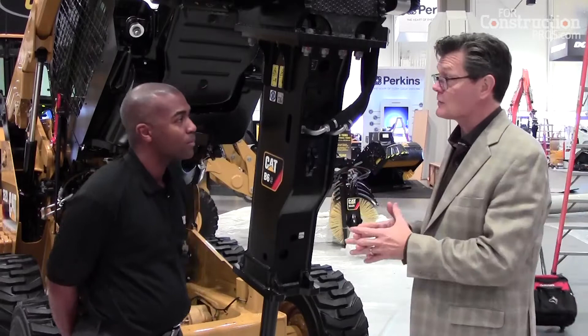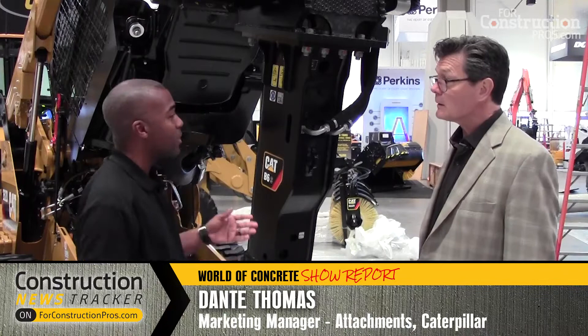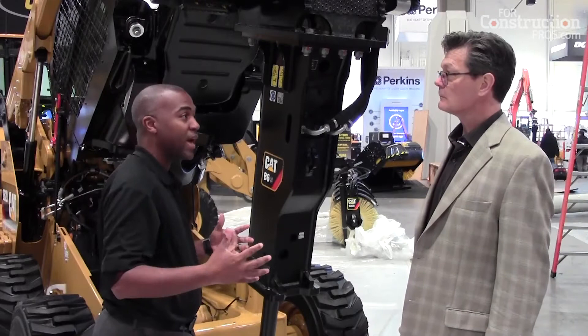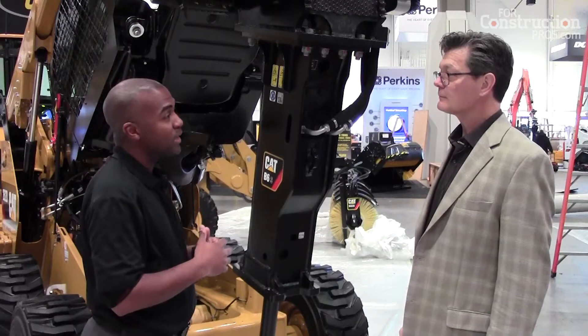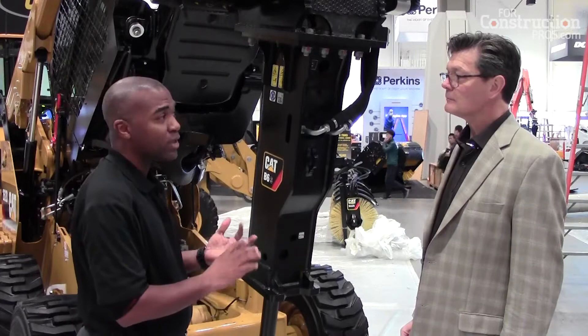A new line of hammers for Caterpillar to fit smaller machines. What we're looking at now is the B line of hammers. We already have an H prefix breaker line, and we're introducing a different line of breakers — extending that family down from the larger GCI, General Construction Industries products, to having a similar product for the BCP size machines.